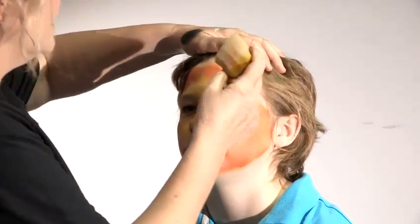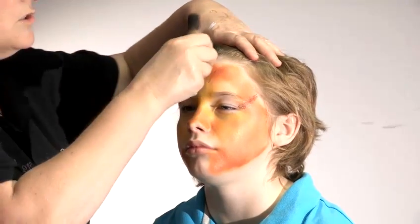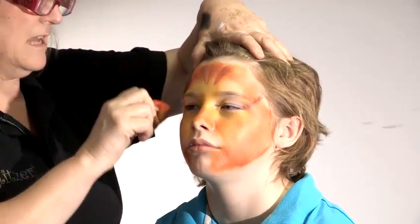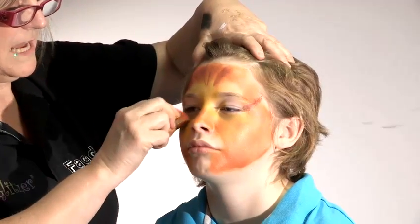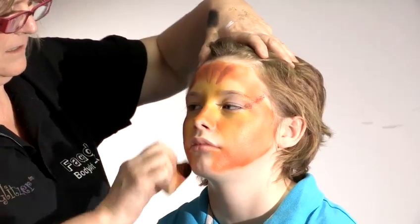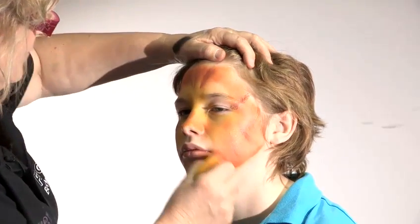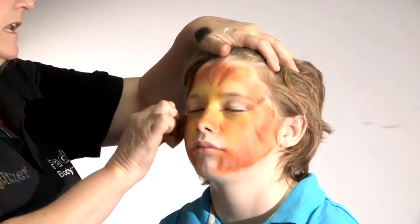Just round those eyes. Sometimes you can sort of stroke it in with the sponge — it adds a bit of cat-looking streaks. It can look a bit stripey or a bit lion-ish.